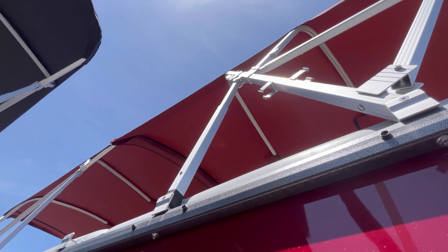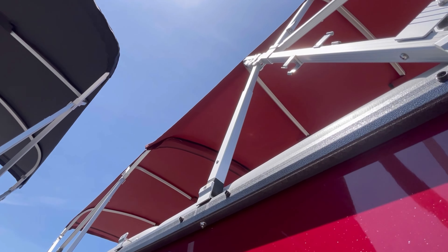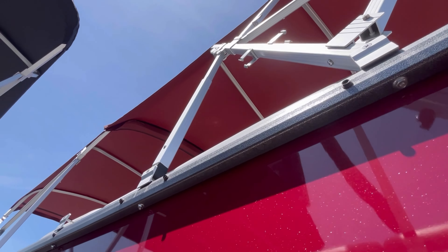This one has the double bimini, so you're going to have a 10-foot rear and an 8-foot front. You get 18 feet of shaded space.